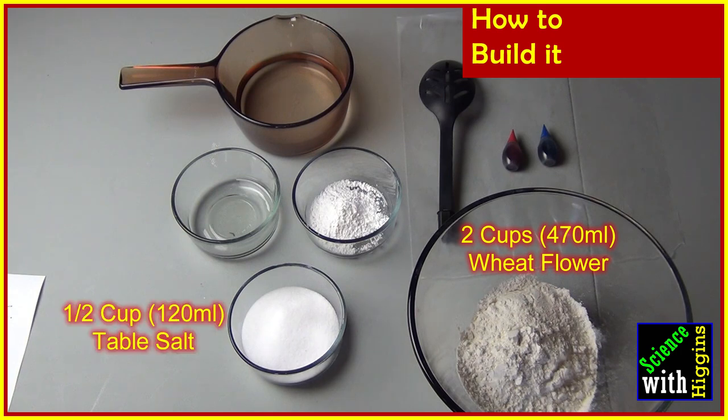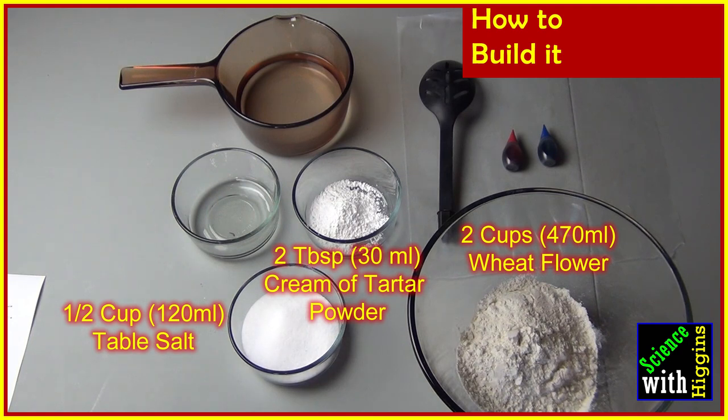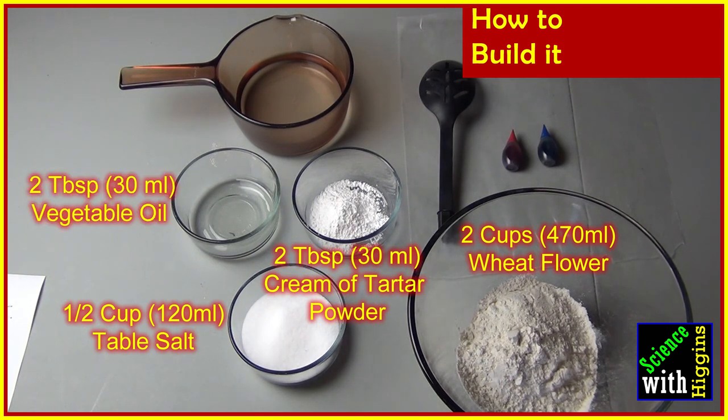You're also going to need about a half cup or about 120 milliliters of salt. You're going to need about two tablespoons or about 30 milliliters of cream of tartar powder — you can find that in the baking aisle at your local grocery store. Two tablespoons or about 30 milliliters of regular vegetable oil, and about one and a half cups or 350 milliliters of water.